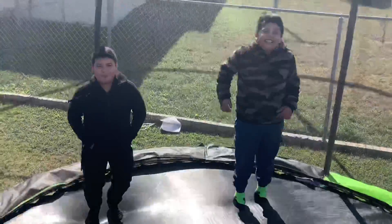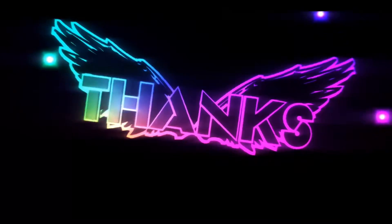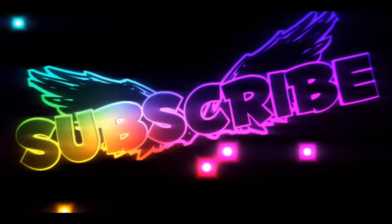Don't forget to like and subscribe to MTV Productions. We'll see you next time.